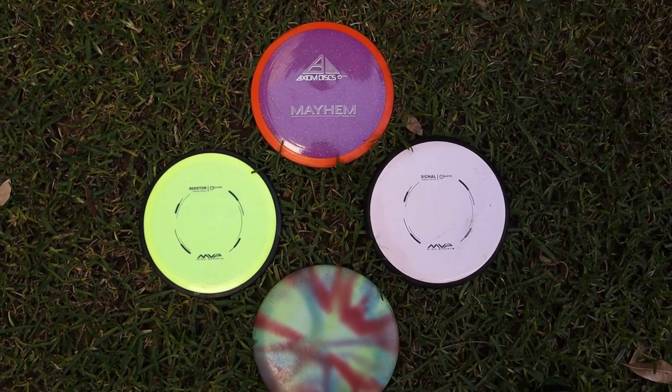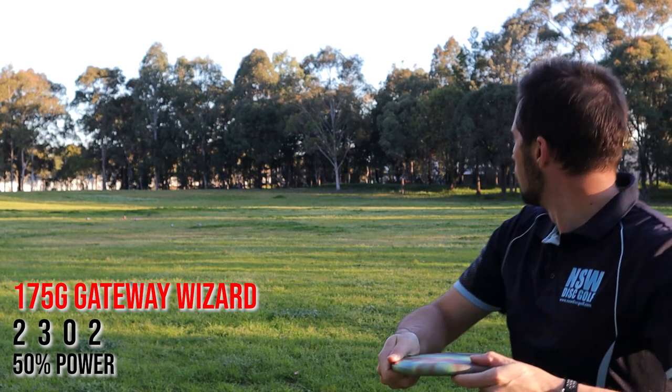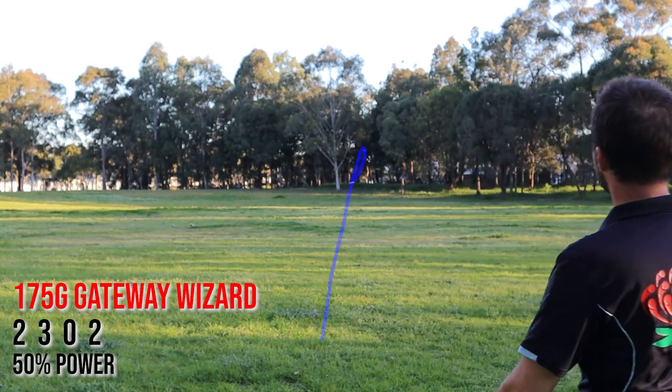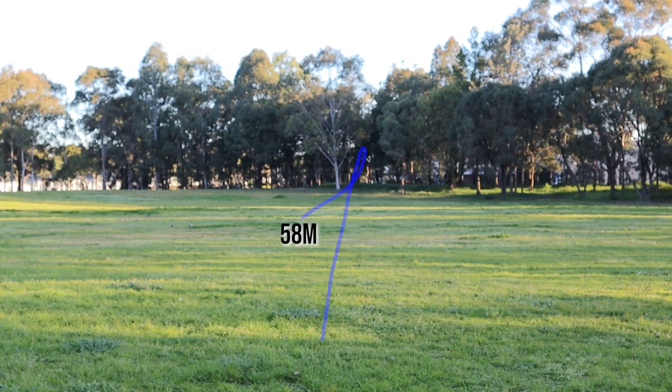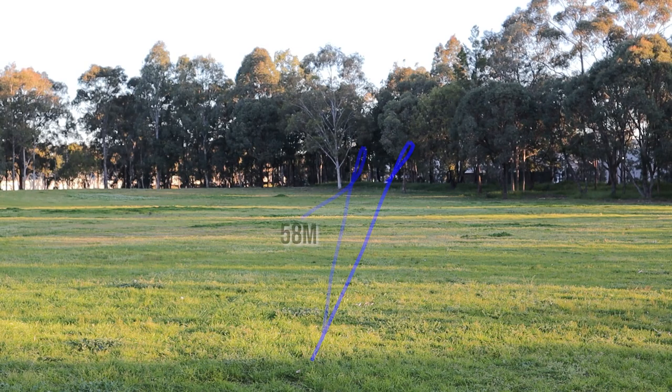I'm going to throw these discs at two different speeds — first at approximately 50% of my power, which is typical of what a beginner might throw, and then at about 80% power, which is closer to the speed the disc is designed to be thrown at. First up is the Wizard at 50% power — you can see it starts off fairly straight and has a bit of fade at the end, going 58 metres for the beginner. At 80% power it has a similar flight pattern and goes about 10 metres extra.